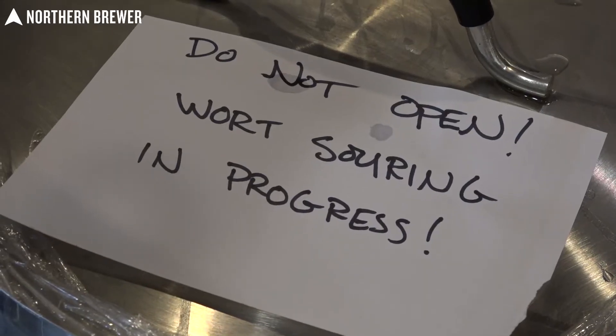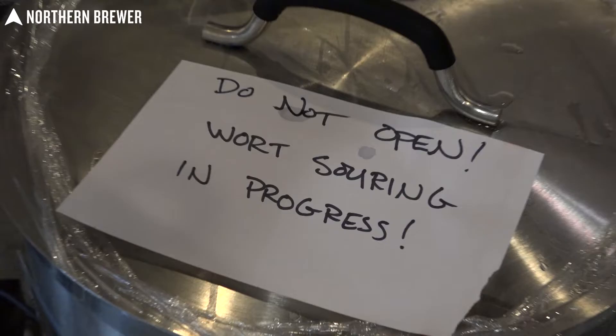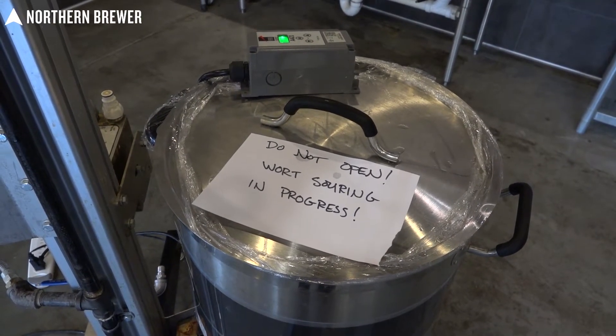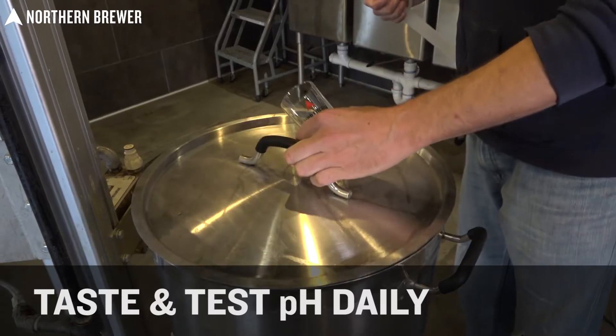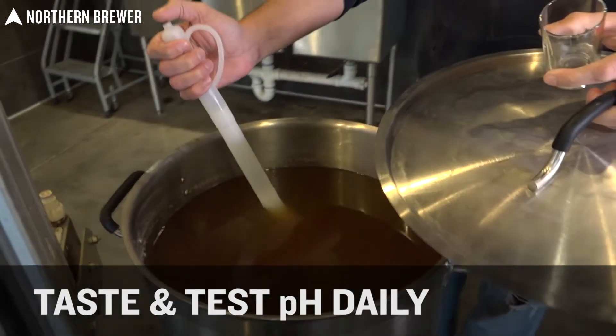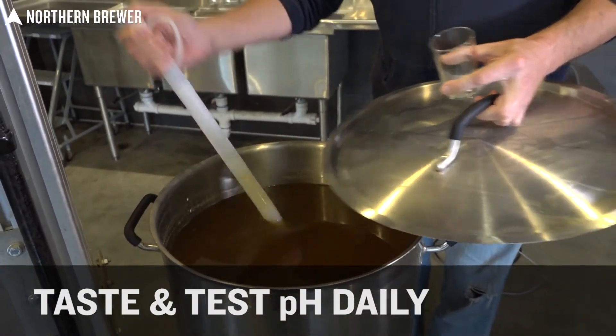Here at Northern Brewer, we have a couple of people who just can't keep their mitts off of things, so I do recommend putting a note to let people know you are doing a kettle souring process. Now it's a waiting game, and you've got to understand that lacto doesn't really have a very set schedule, so you've got to wait for it to do its thing. The best way of monitoring how that is going is by taking pH readings, hopefully every day. In this case, it did take us three full days, mostly because my heat wrap fell off night number one.